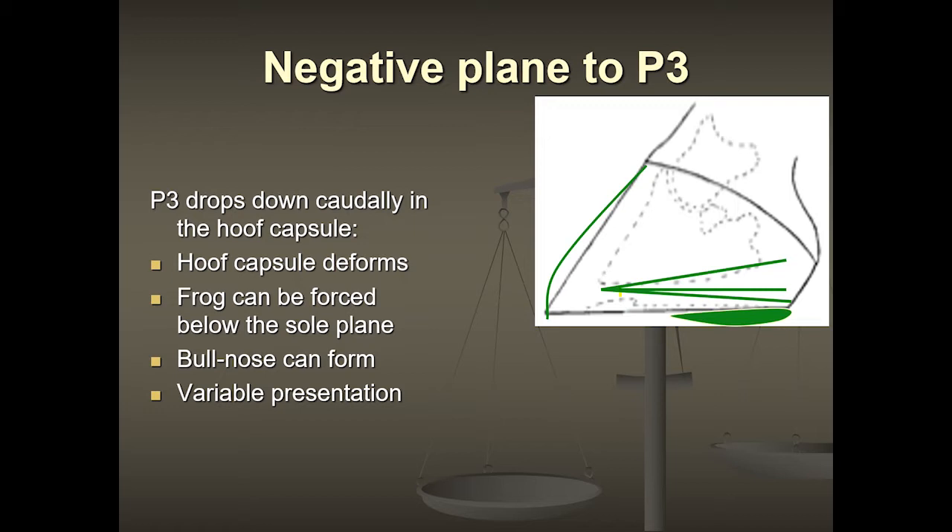At the front of the foot, you start to get a bull-nosed curve that we can see very easily from the outside. A lot of times we blame it on the horse dragging its toes or on the farrier for rounding off the hoof wall, but in reality it's the hoof wall growing over the tip of the coffin bone as it's changed position. So externally, we can see this bull-nose shape and this huge frog.